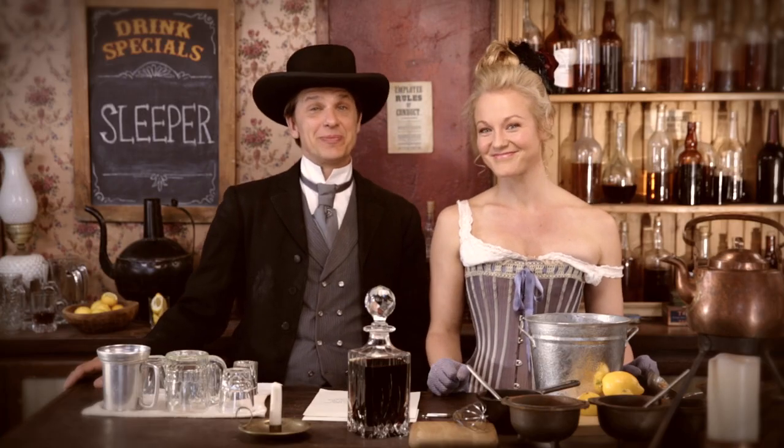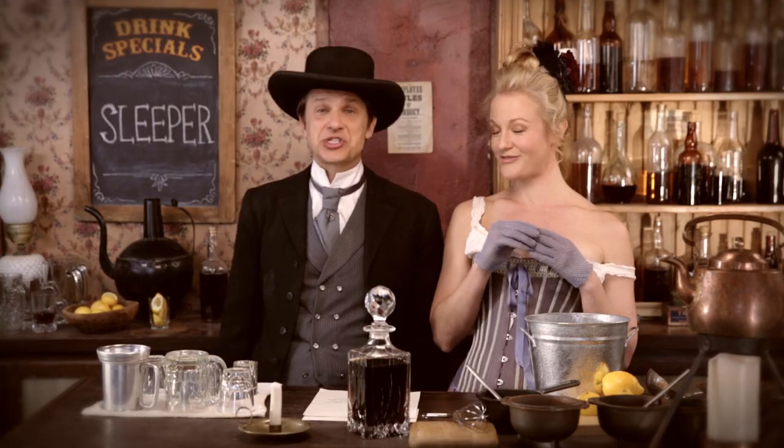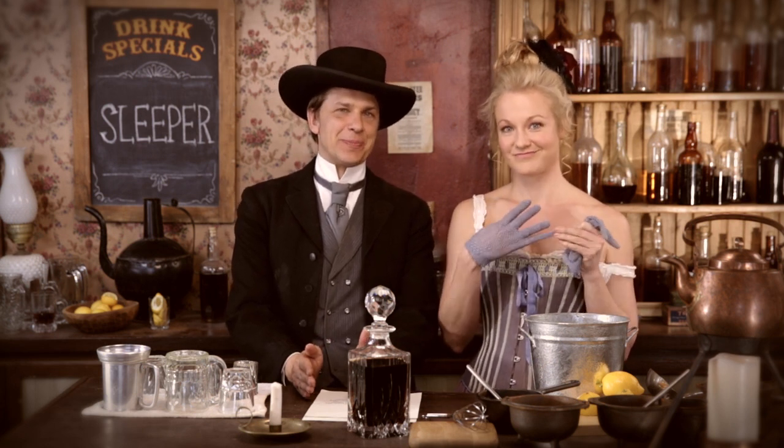Hi everybody and welcome to Quick Draw Mixology. I'm here with my friend Lavinia Webb, who is the local bartenderess and mixologist. This is where we mix actual drinks from the 1800s for you to enjoy while you watch your favorite episodes of Quick Draw.